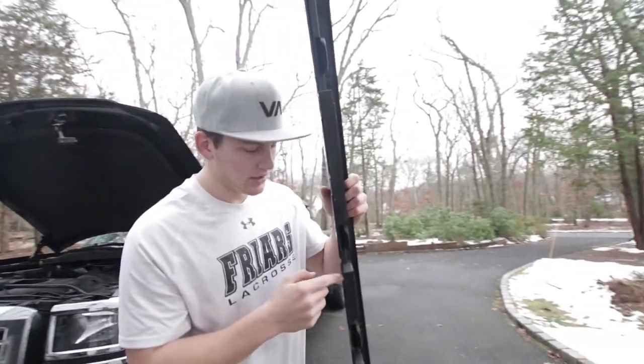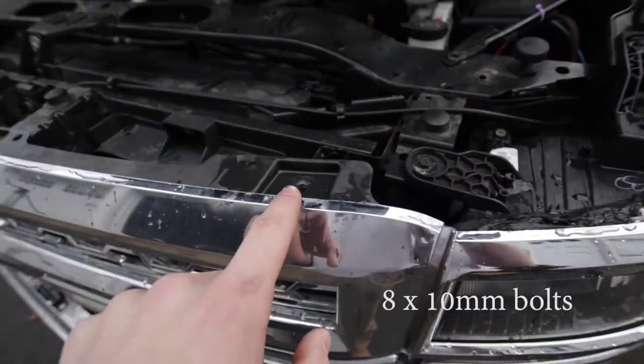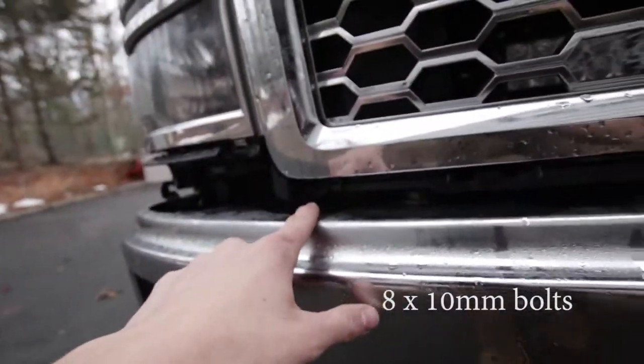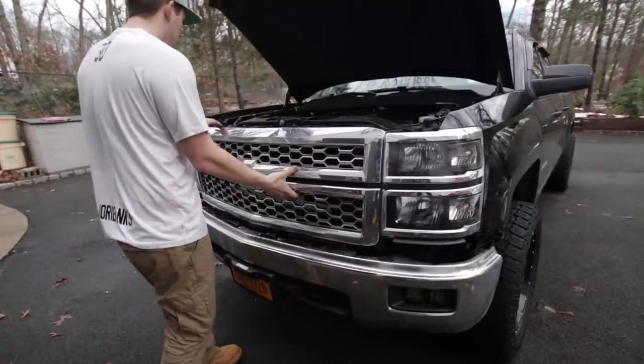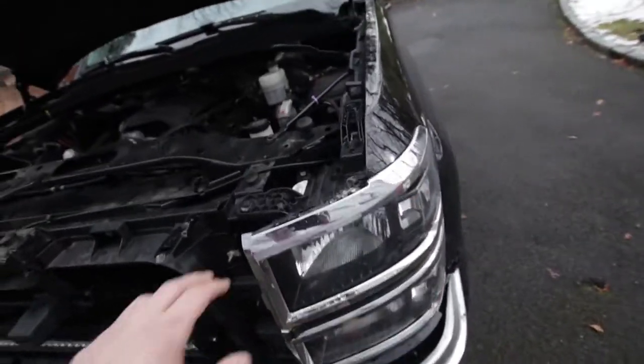There are these clips underneath the truck — you just take a screwdriver and pull it. It's pretty simple. You got to pull the grille off next, and then there'll be eight bolts: one, two, three, four, five, six, seven, eight. You just gotta give a nice tug and it comes right off.